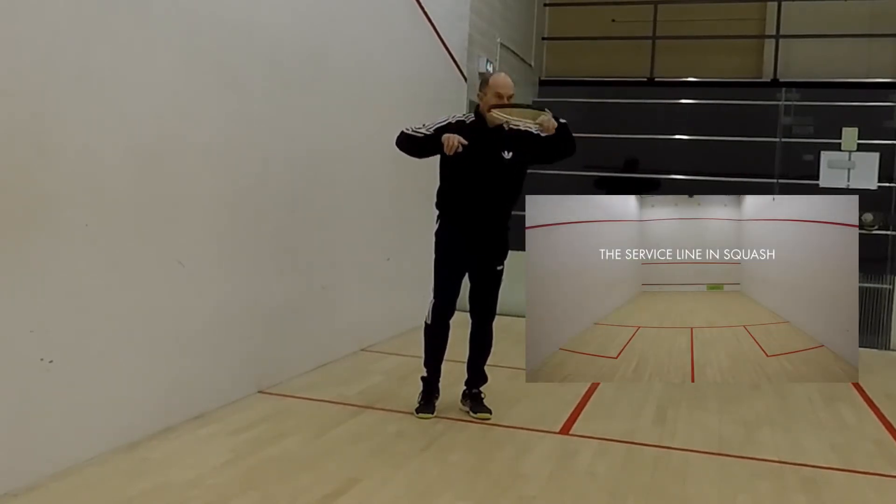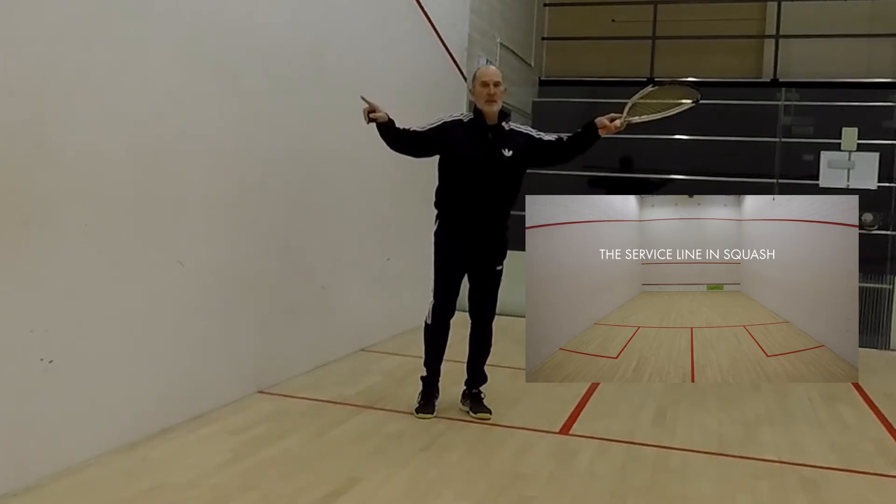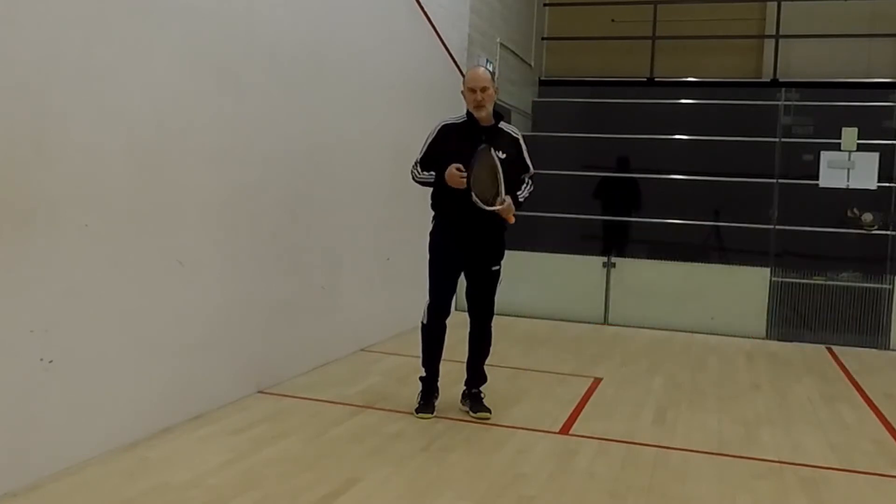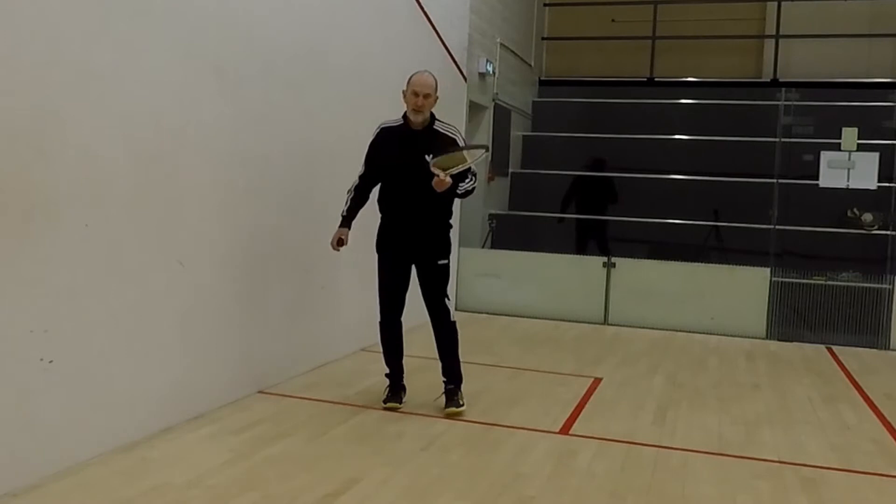That line is the squash service line. You don't need to worry about it for squash 57 or racquetball.